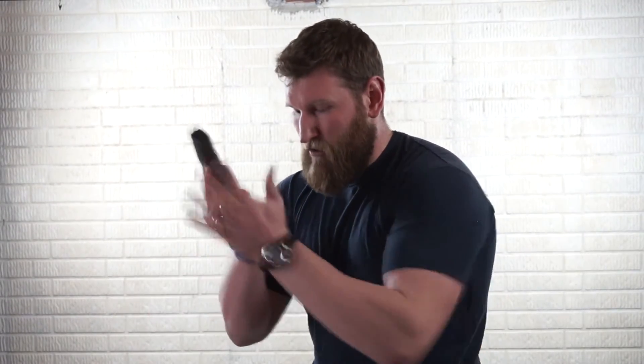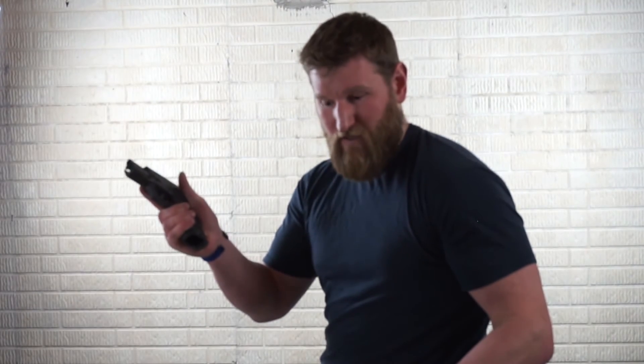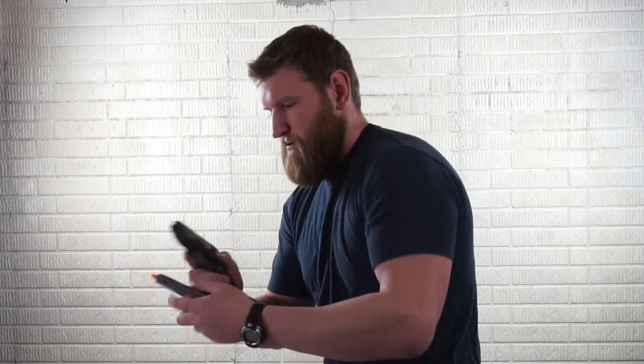Press the magazine release, and as you see here that magazine is not going to fall free. We're going to press the magazine release, go ahead and grasp the base of the magazine, and rip it out of the gun. Then I'm going to take it with the ejection port pointing downward and rack the firearm. Take my magazine, reinsert, and get back into the fight. Now if you don't have the strength to rip that magazine out, what you want to do is rack the slide to the back and lock it — then you'll be able to easily remove the magazine, rack the slide, insert, load up your gun, and go back to work.